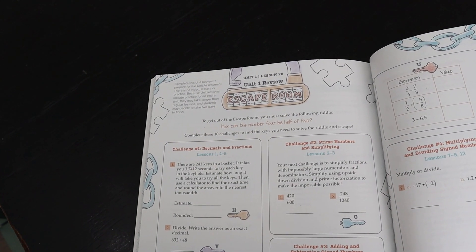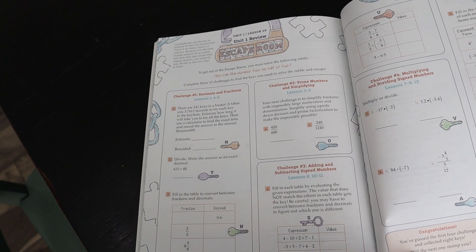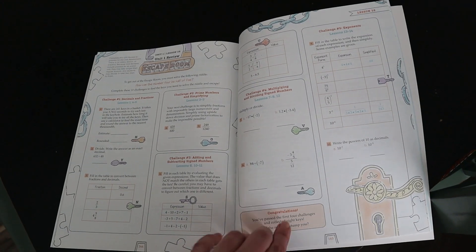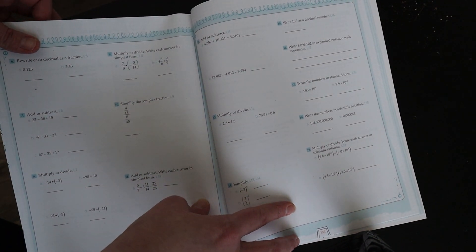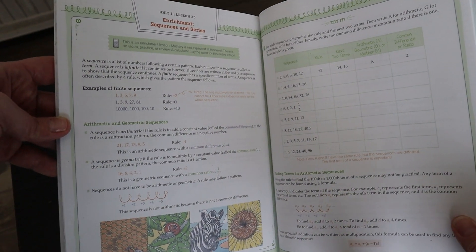At the end of each book they have unit reviews — a whole bunch of games, logic puzzles, or similar things incorporating what they learned but trying to make it more fun. Then there's an assessment, which I appreciate because it helps confirm whether they're really understanding what they learned. The assessment questions also reference the lesson, so if they're struggling you can go back and look at it. After that there are enrichment lessons, which are kind of optional, but my kids have always done them.